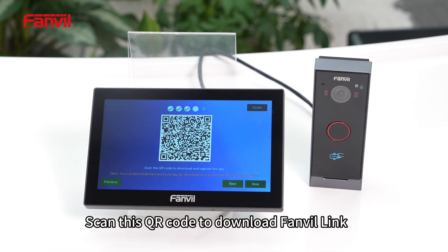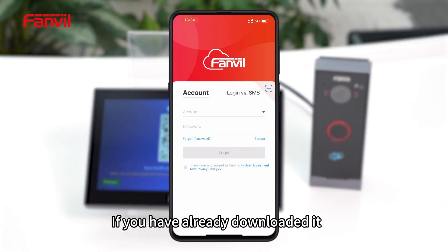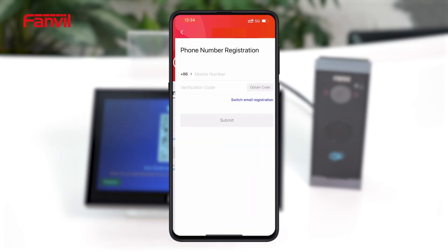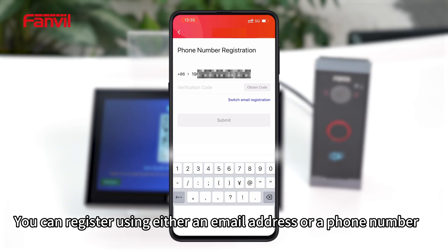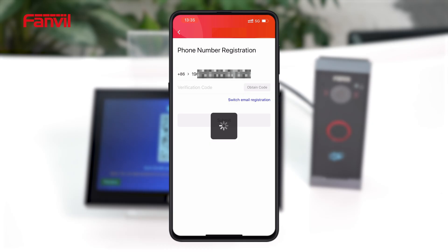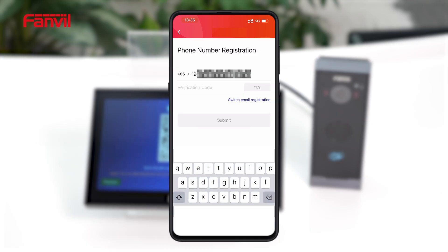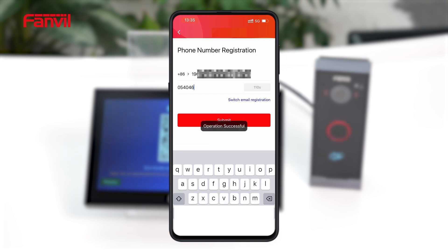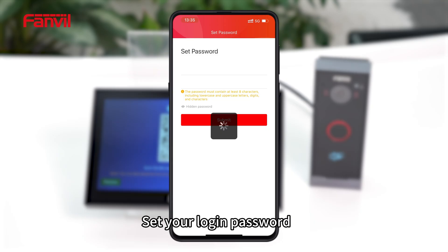Scan this QR code to download Fanville Link. If you have already downloaded it, simply open the app and scan to register. You can register using either an email address or a phone number. Set your login password.